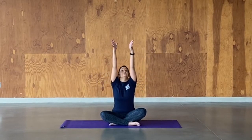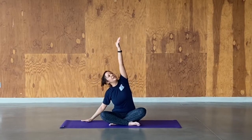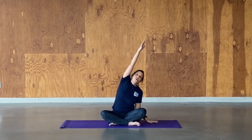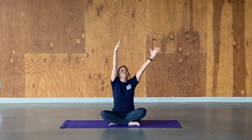On the next inhale, float the arms up, bring the fingertips together — big stretch. Exhale over to your left side, breathing over into a side body stretch. Inhale up, and exhale, bring the hands to the front.